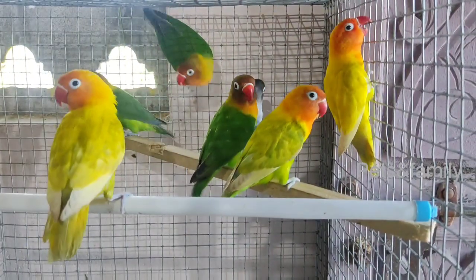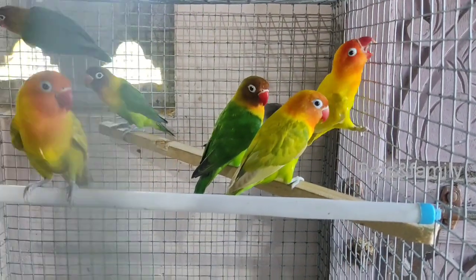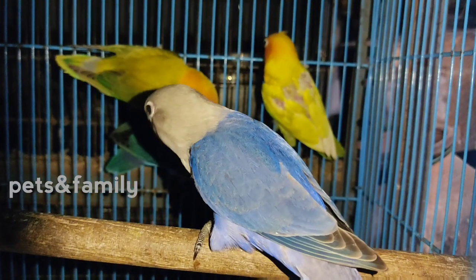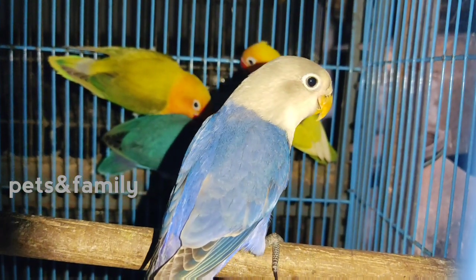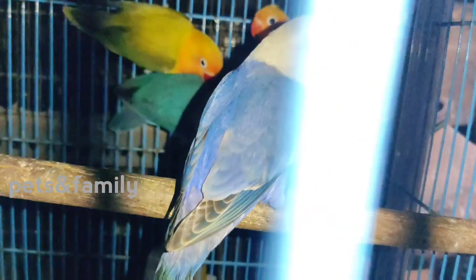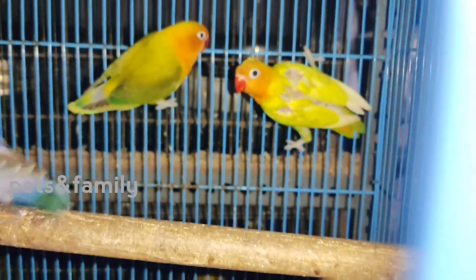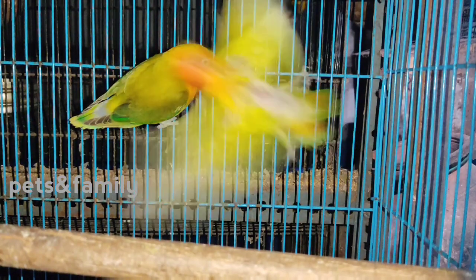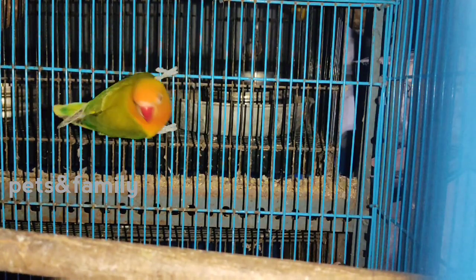We are going to get the adult bird. If you are looking for a new adult bird, check out the options. You can find some adult birds — male or female — to get a new adult bird.